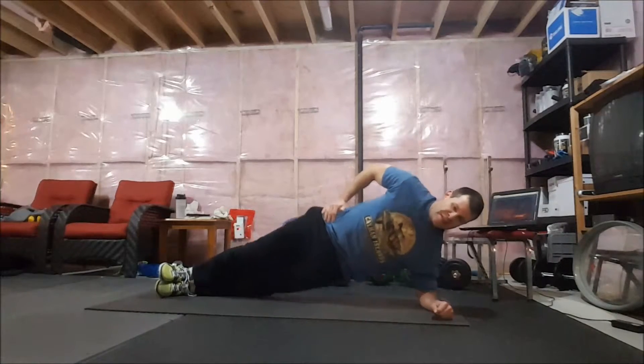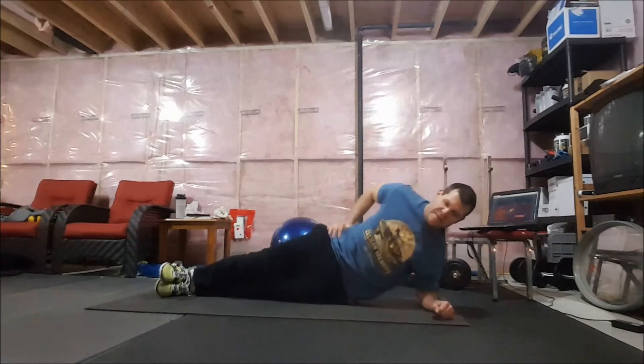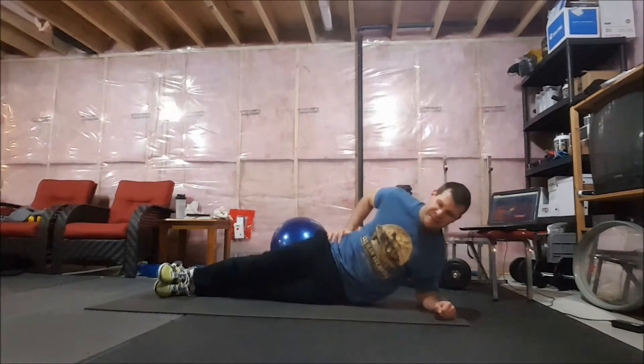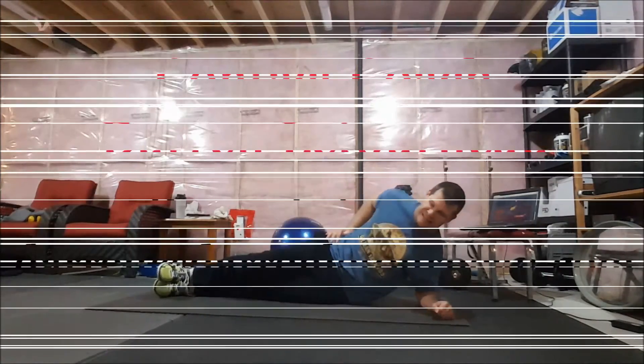Keep going. Tap on the knee, still maintaining that straight line from the shoulder all the way down to the ankle — still engaging right here. One more, five seconds — four, three, two — switch. Five.